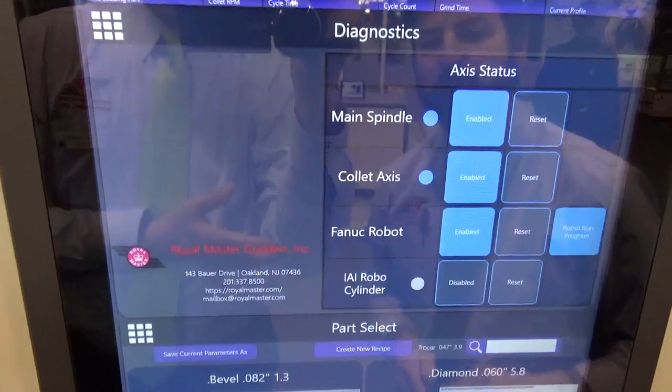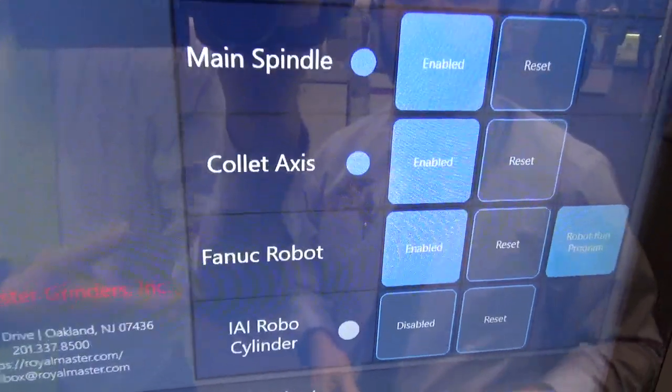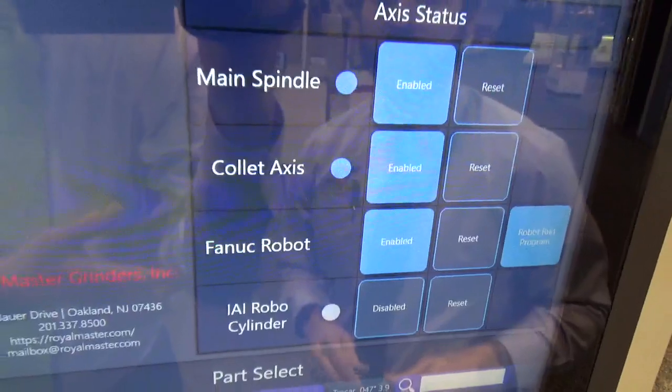The diagnostic screen is where you can enable and disable the spindle, the collet, and the robot.